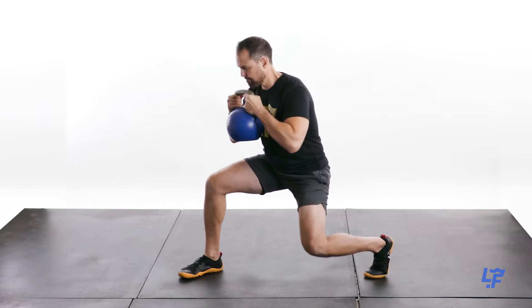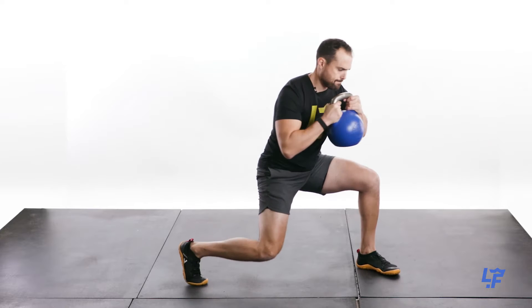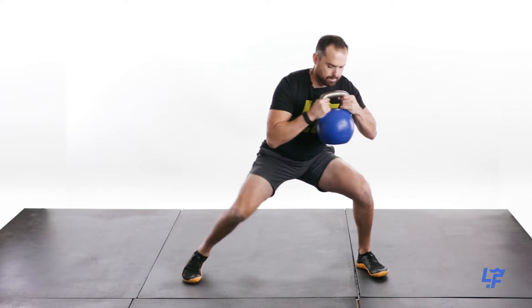Rotating lunge. You can do this loaded or unloaded. What you're going to do is get into a wide squat and get down nice and low.